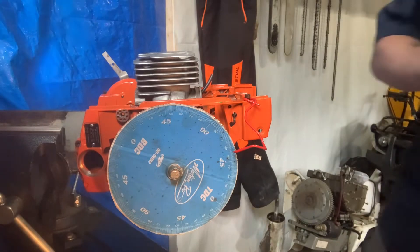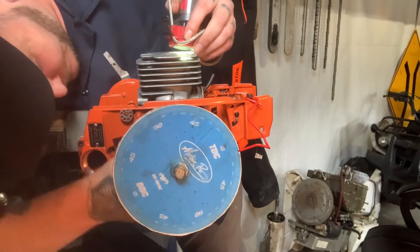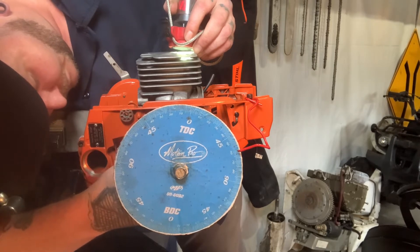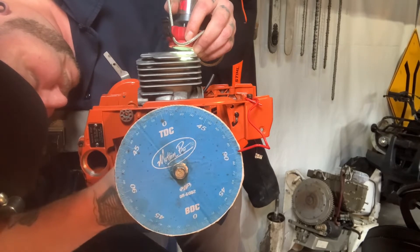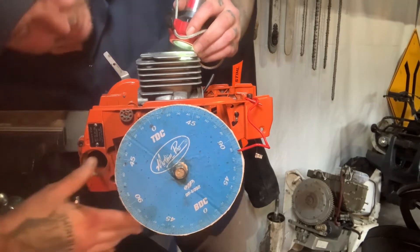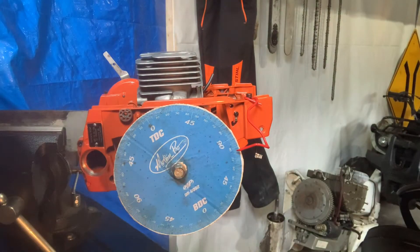We're gonna start with the exhaust. First real light right there — so we got 100, 101, 102 degrees on the exhaust. 102 on the exhaust.